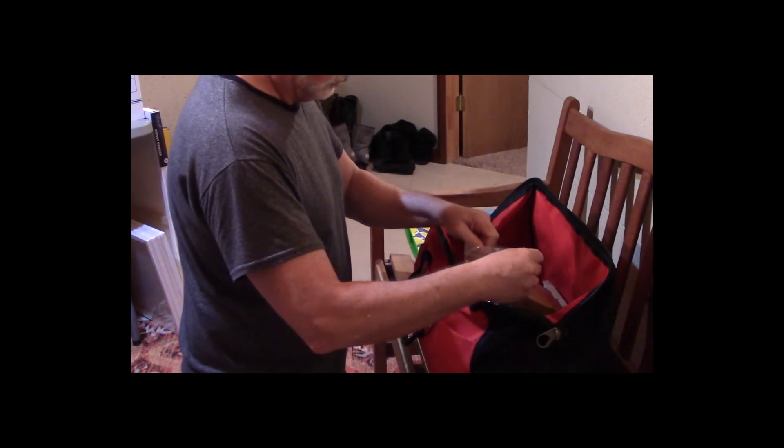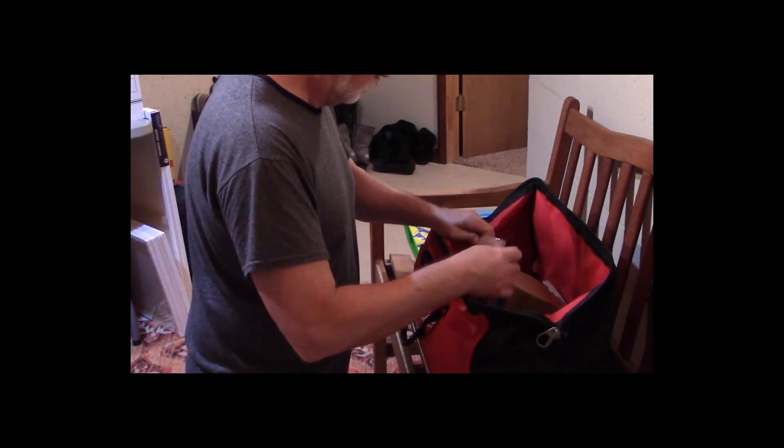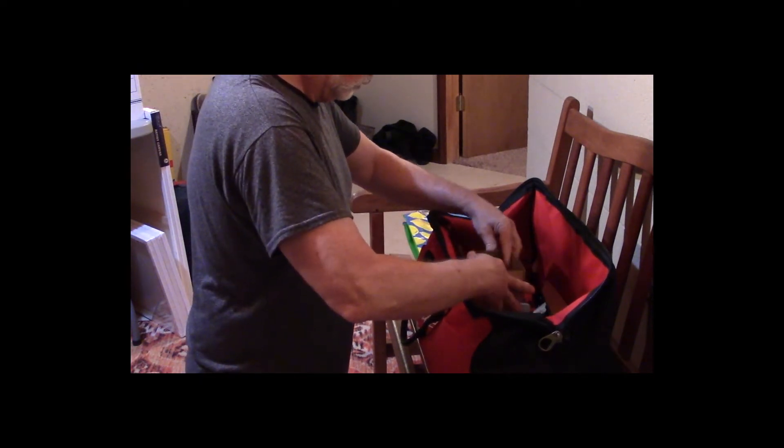It takes a short time — when I charged one of the batteries that came in the kit, it was all the way down to one out of four lights, and it only took about an hour to charge it.